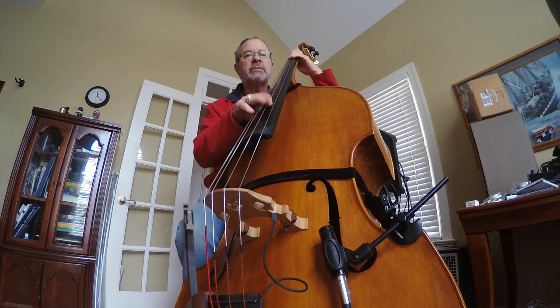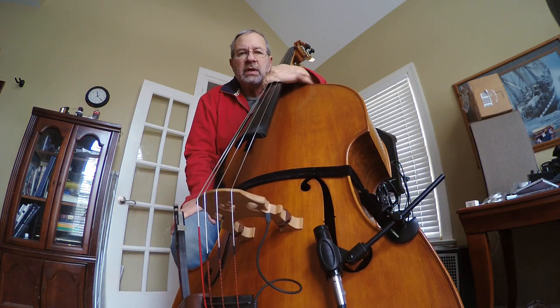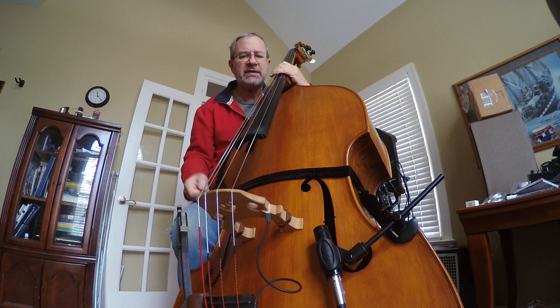I've got a separate channel coming from the A-Box II, and I've got the microphone set totally flat in the A-Box.